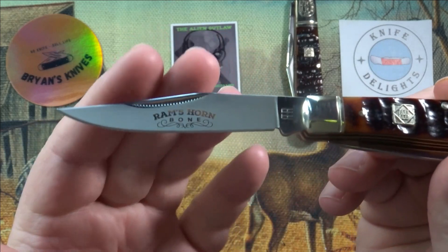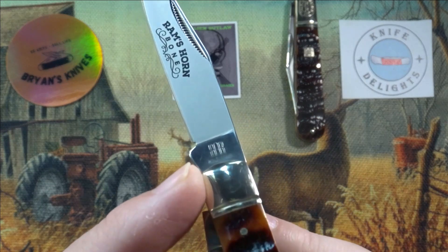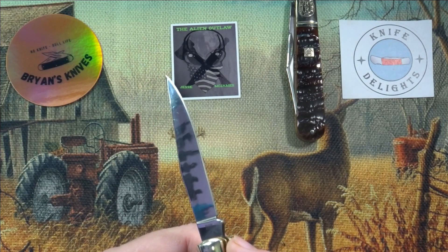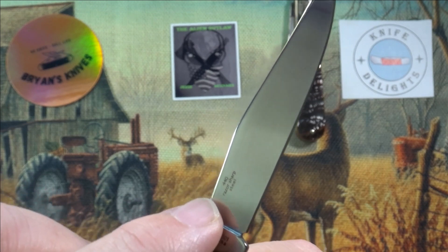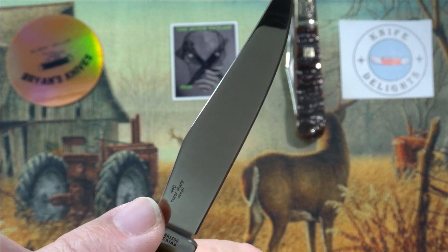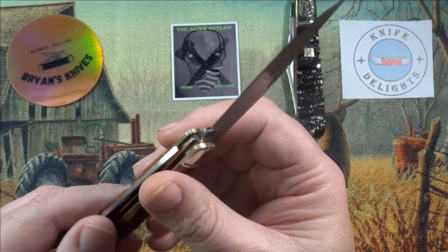Got a nice clip point blade here with the reverse frosted etching on there — Ram's Horn Bone. Back-to-back double R tank stamp right there. On the back you got the model number: RR1509, China below it. Then up on the side in pretty small print you got your 440 razor sharp steel. That is kind of small, not really noticeable — unlike some Rough Riders where it's a big huge thing on a smaller blade.